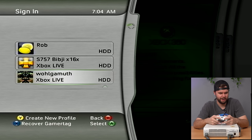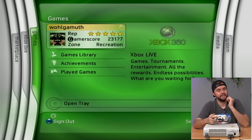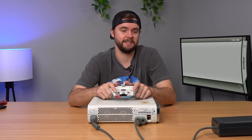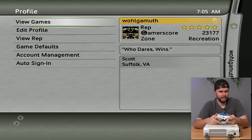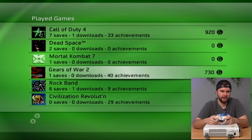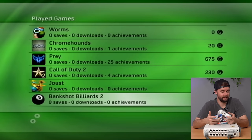The other Xbox Live profile is WallWall Gameth. This guy's got five-star rep and 23,000 gamer score — you are pro. Picture this: 23,000 gamer score just a year or two into the 360's life cycle. The Blades dashboard wasn't around long. His bio says 'Who dares wins' and lists Scott from Suffolk, Virginia — which makes sense since I bought this whole lot from Virginia.